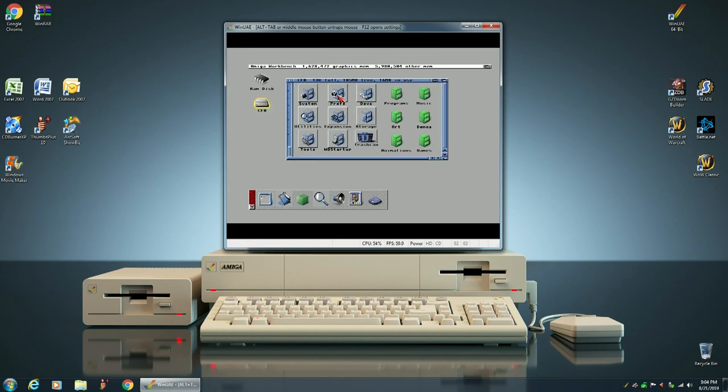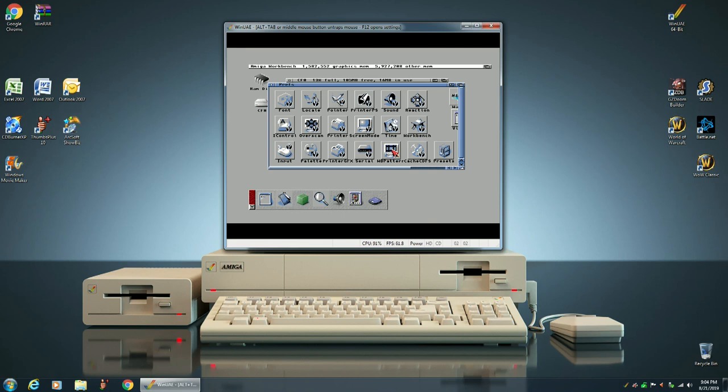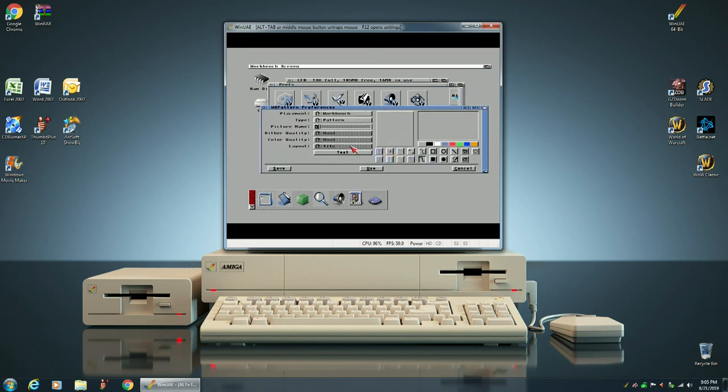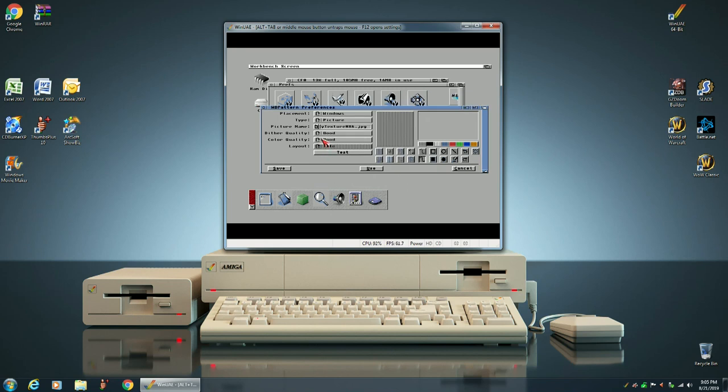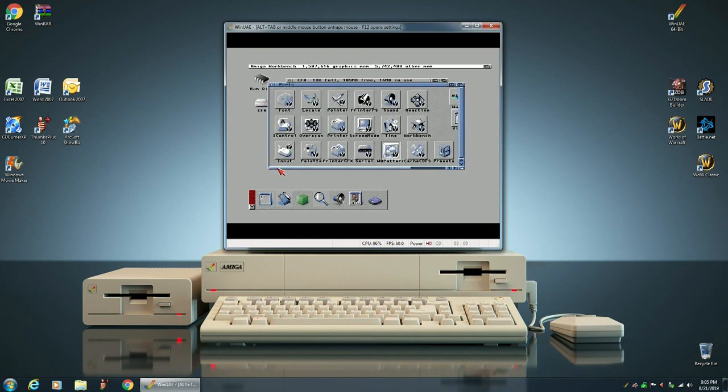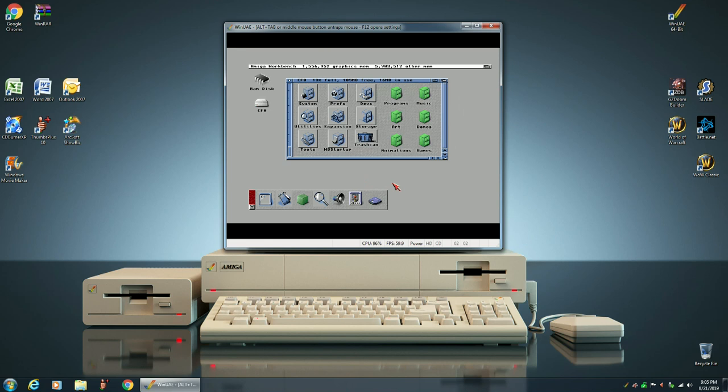Now we're going to go into Prefs and load up WB Pattern. The first thing we're going to change is the background image of our windows to make that look better. We're going to select a picture and use the same one we used for our AmyDock icon area, because it looks pretty good around the icons. We're going to change the Dither Quality and the Color Quality to Best, then click on Save. And as you can see, it's starting to look really good.